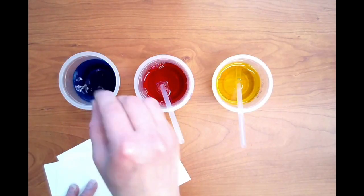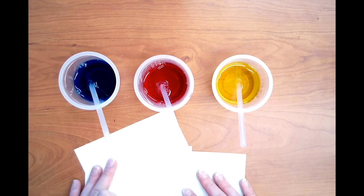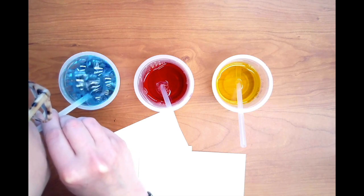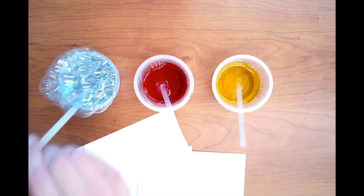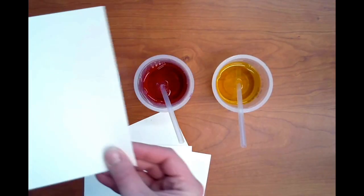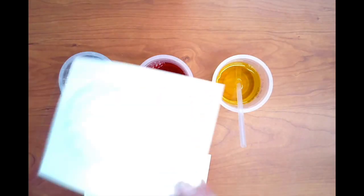Now we are ready to make some bubbles and pull some prints. Place a straw into one of the cups and then blow to create a large mound of colored bubbles. Press a piece of paper on top of the bubble mound and then flip the paper over to reveal your print.